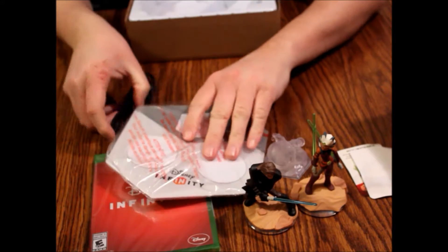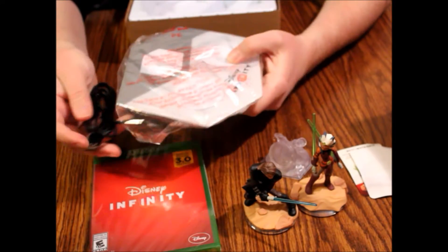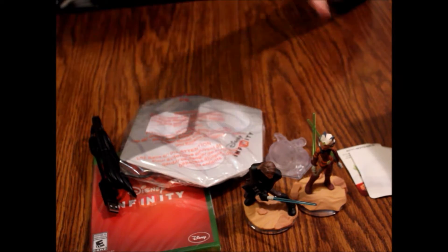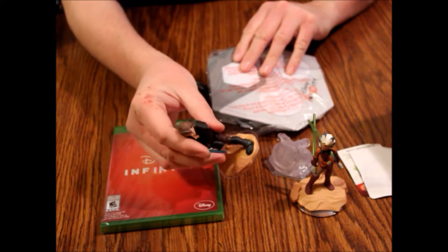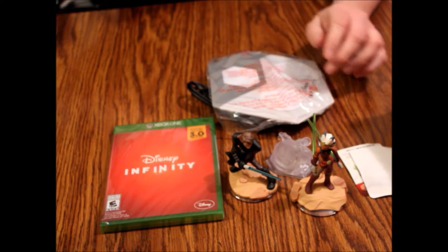Now, interestingly, usually these are interchangeable with all the systems, so you can plug this into the Xbox or the PS4 and it would work for either one. The only thing game-specific is the disc itself. These figures are all interchangeable as well, although it will wipe out your information if you put them on a different system usually.